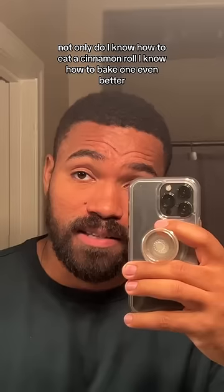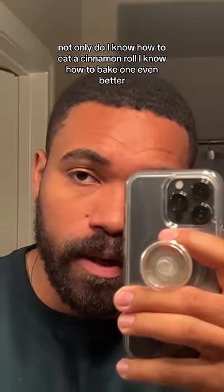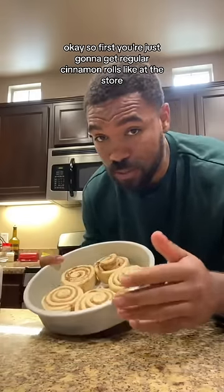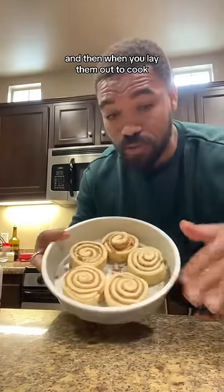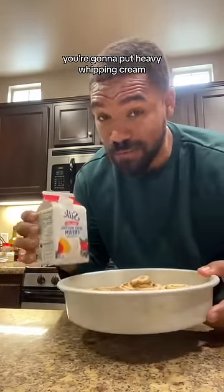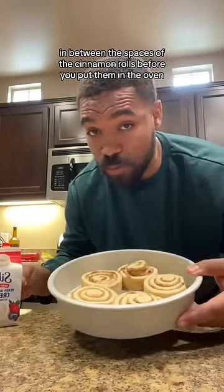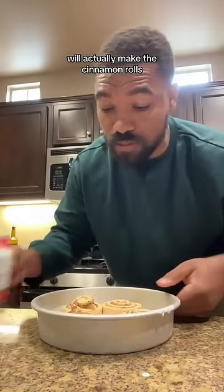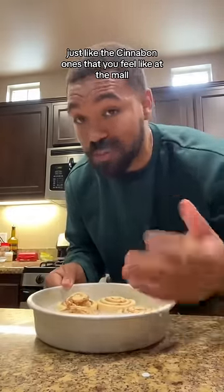Not only do I know how to eat a cinnamon roll, I know how to bake one even better, and I'll show you. First, you're just going to get regular cinnamon rolls like at the store. When you lay them out to cook, you're going to put heavy whipping cream in between the spaces of the cinnamon rolls before you put them in the oven. Putting the heavy whipping cream in between the spaces will actually make the cinnamon rolls just like the Cinnabon ones that you get at the mall.